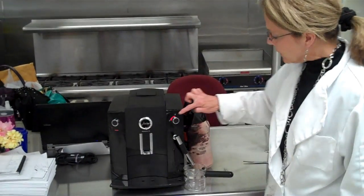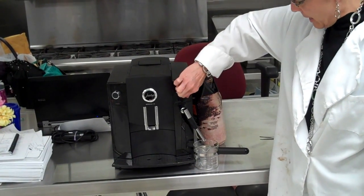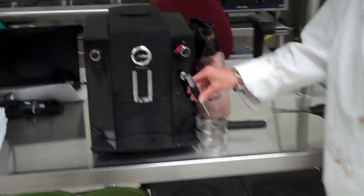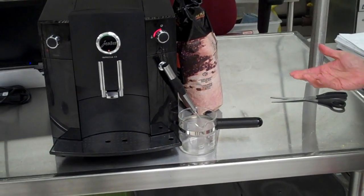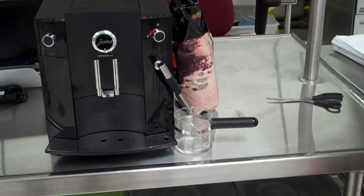We're back, and once this light starts flashing here, you can turn this to the steam. All this is going to do is put some water through this to warm up the frothing attachment. Now we don't use the frothing attachment for our Javacino, but this is still necessary to fire up the machine.